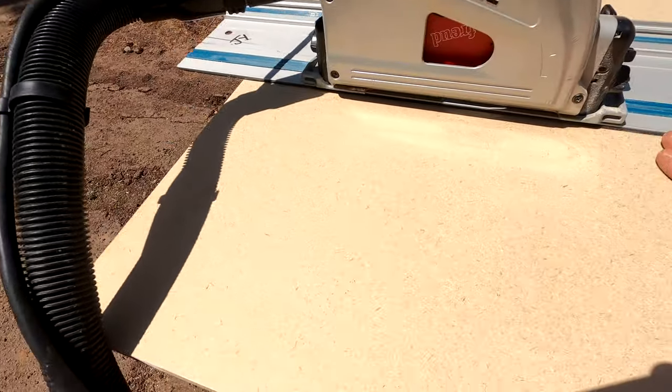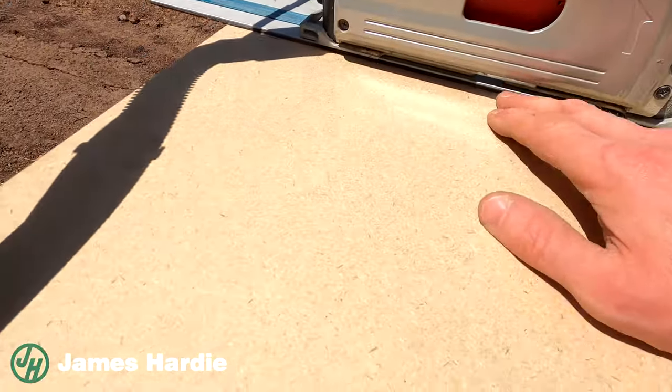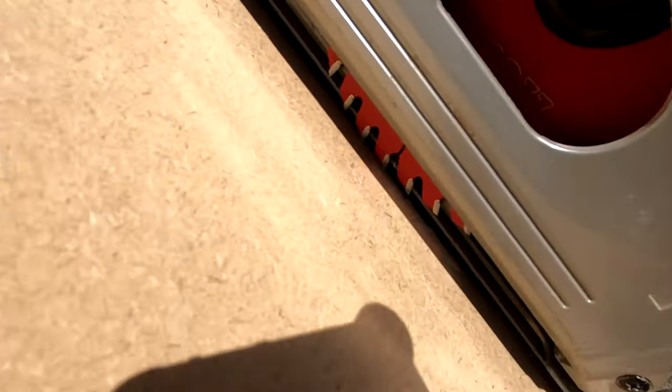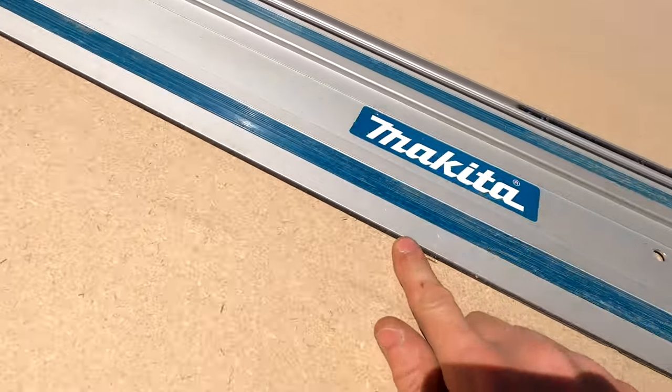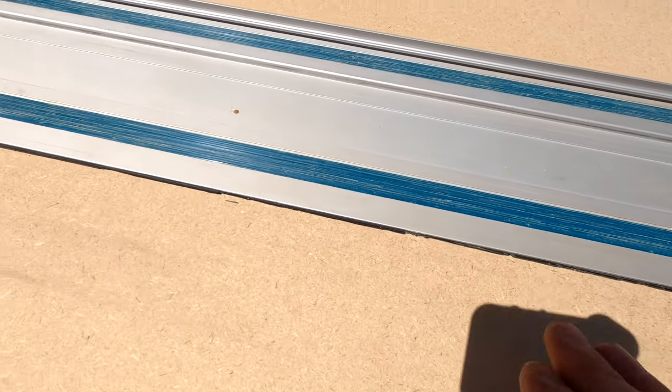It's worth noting when you're using a track saw, rail saw, plunge saw, or whatever you want to call it, that you need to take into consideration the thickness of the blade and the actual standoff of the blade from the rubber on the track where it lands. Sometimes what can happen — this one's nice and neat there, but then you get to here and this has been absolutely moored. Sometimes when you cut at an angle it can affect the cut.